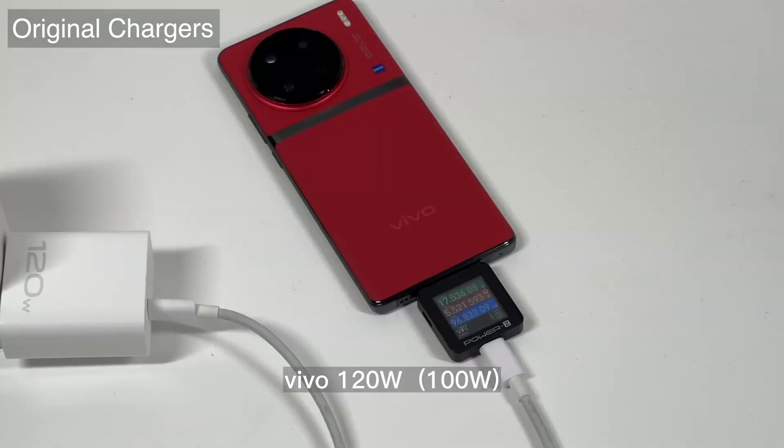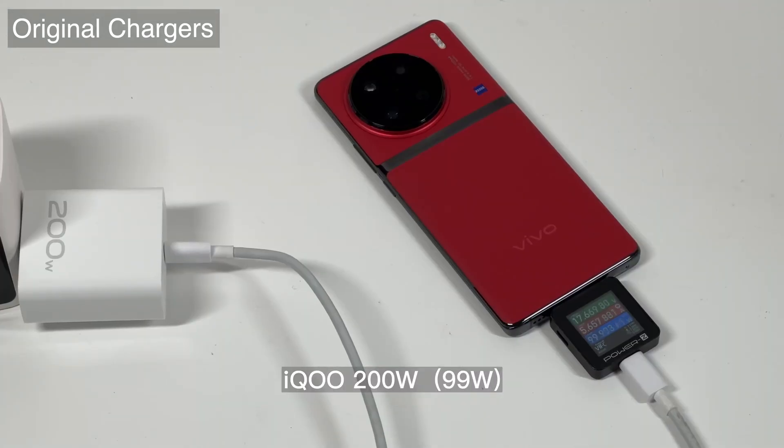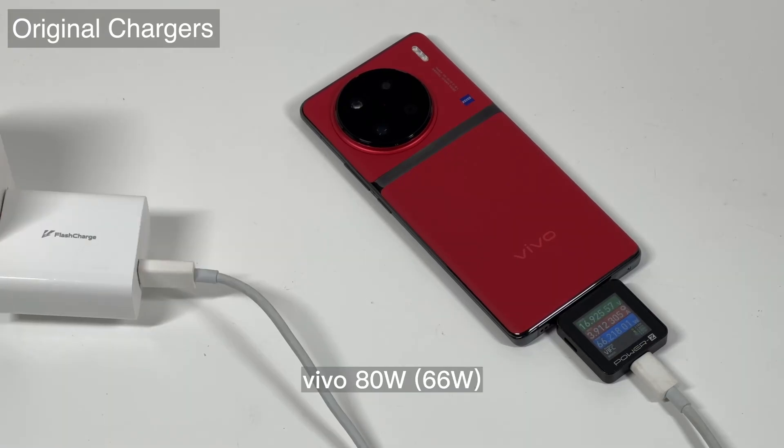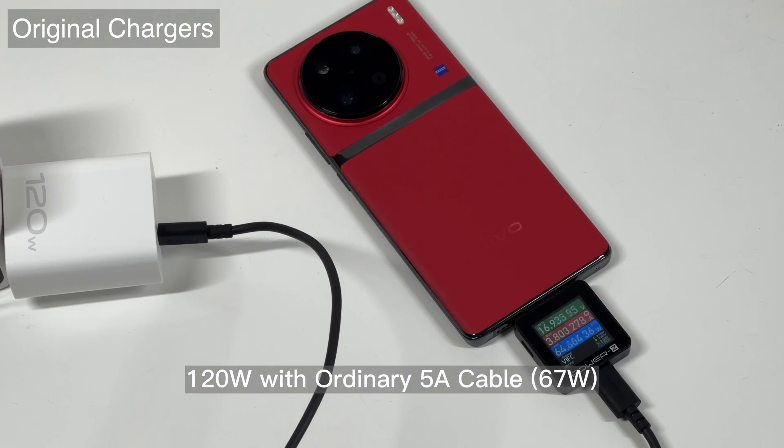We're going to test the charging compatibility, starting with Vivo flash charge chargers. The 120W, 200W, and the old 120W can all reach around 100W. The Vivo 80W can reach 66W. We also replaced the original 6A cable with an ordinary 5A cable — the KM002C shows it can also trigger the proprietary protocol, but the power will drop to 67W due to the lower current.